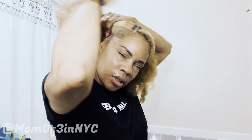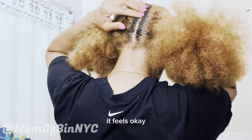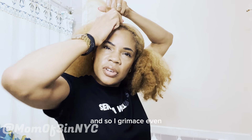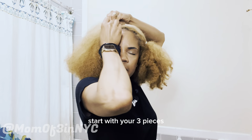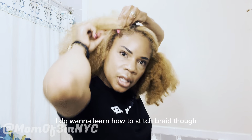I'm going to try and make this as neat as I can. Is the part okay in the back? It feels okay — we're going to do what I do. If I make faces, just know I'm very tender-headed, so I grimace even when I try not to — forgive me. Start with your three pieces, and I use my thumb to part. I do want to learn how to stitch braid because it looks so neat.